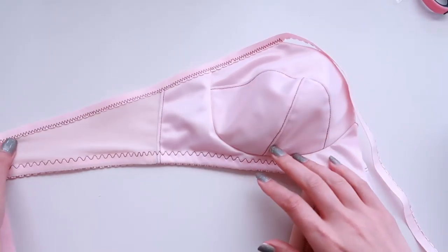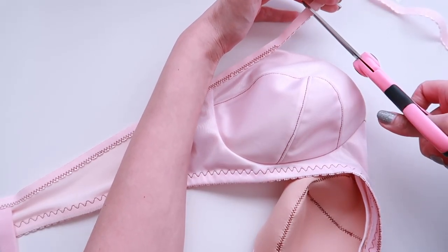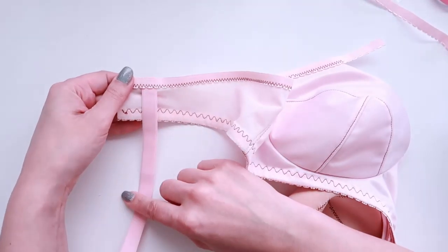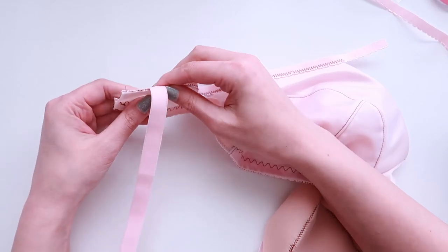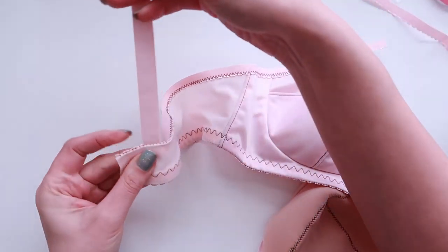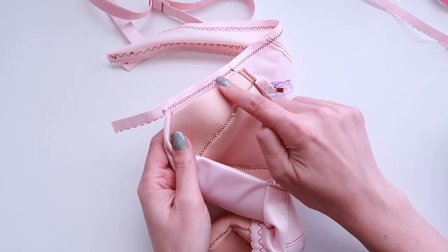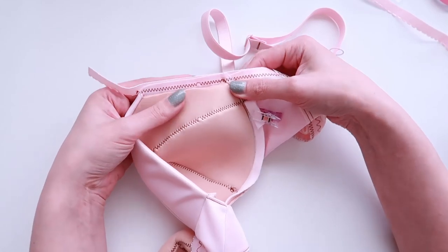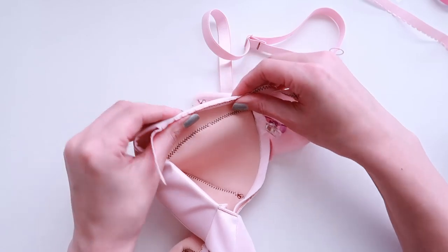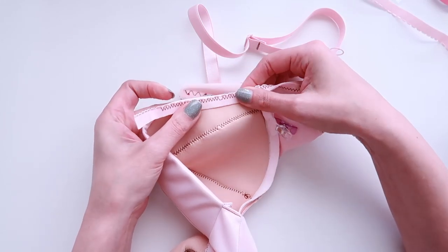It should look something like this. I have all my excess elastic up here — I'll leave myself about an inch and a half of excess. We've caught the strap in there, and when we fold the upper arm elastic to the inside, you can see how the strap attaches and has a really nice clean finish. Over on the underarm edge, remember we trimmed the foam there to reduce bulk — now when we turn this elastic to the inside, we have a nice clean edge, but the foam is still tucked nice and smooth inside the bra.